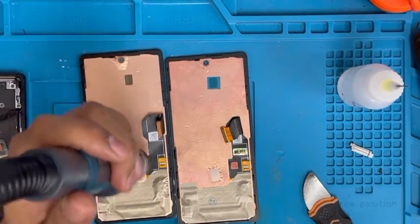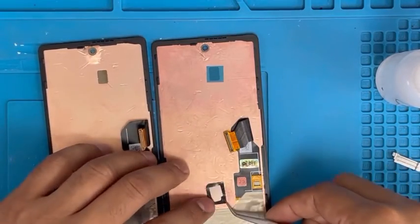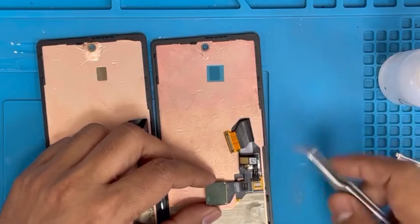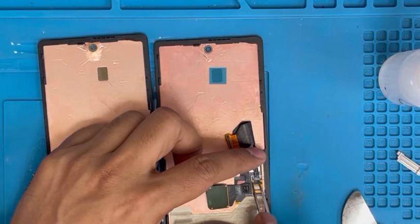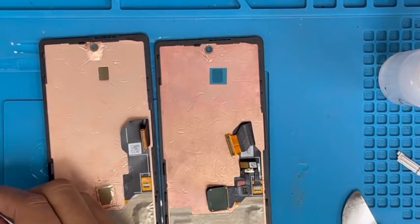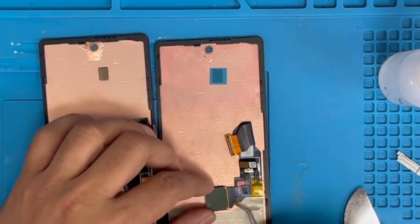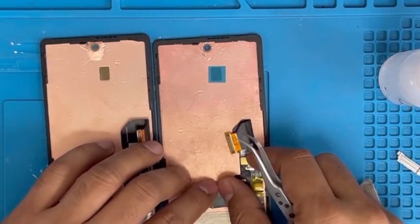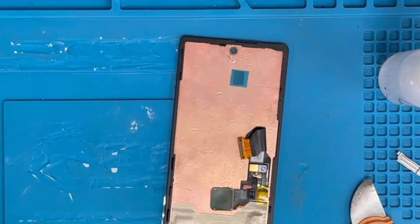Now remove the old glue tape and put it back on the screen. Now install the fingerprint sensor — first put the connection in, then install the fingerprint sensor and make sure it's centered. Now install the screen.